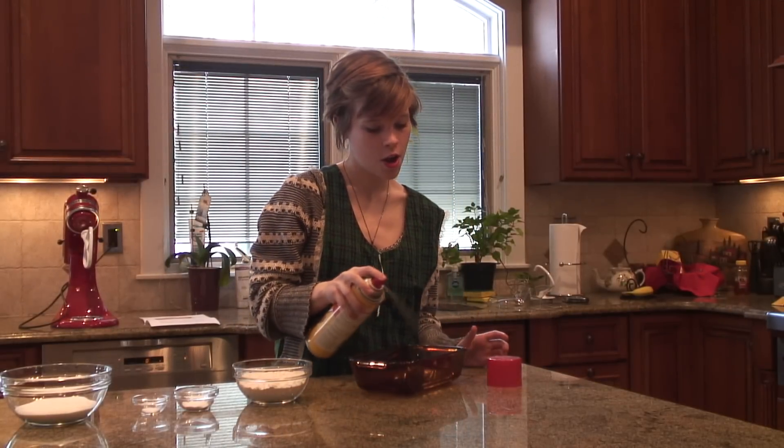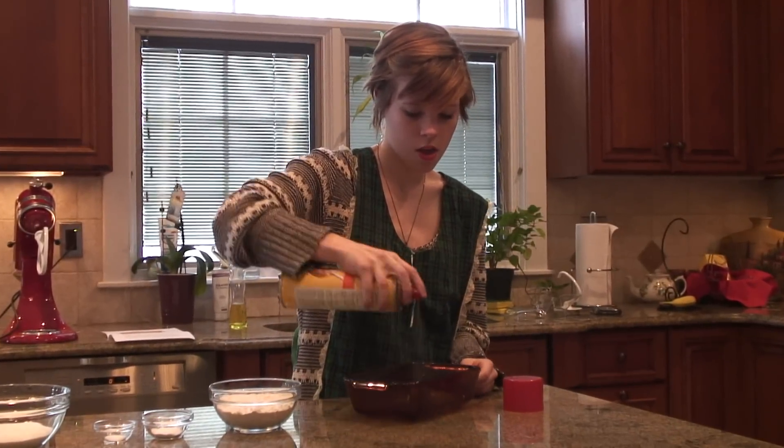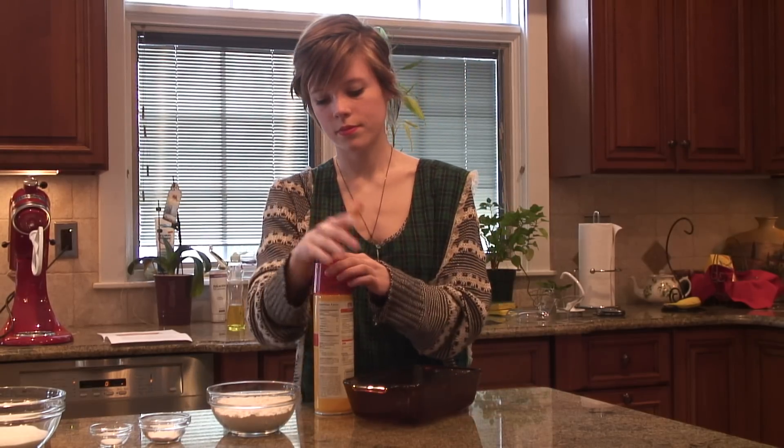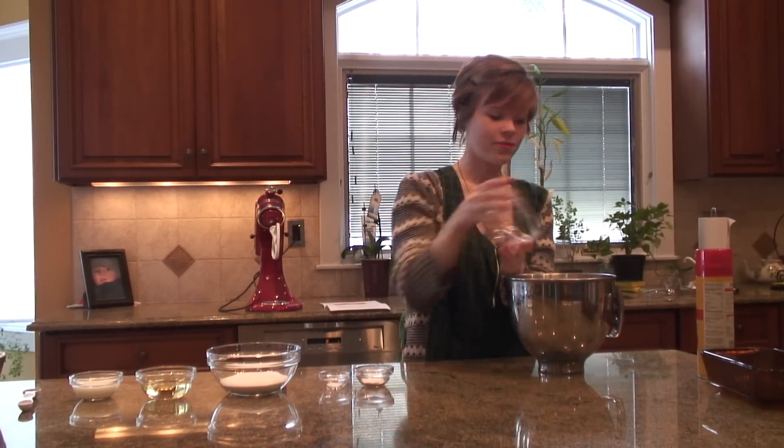After you heat the oven, you're going to grease a 9 by 5 inch pan. In a large bowl, you're going to whisk together all of the dry ingredients.